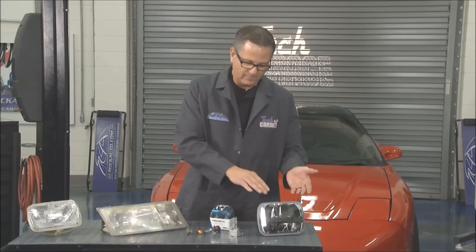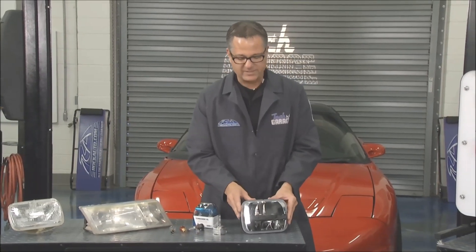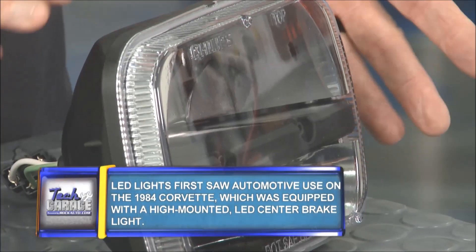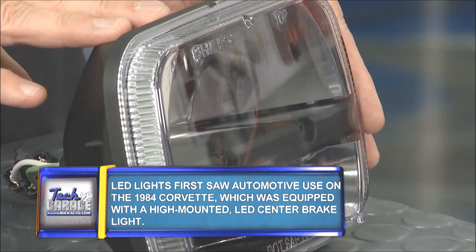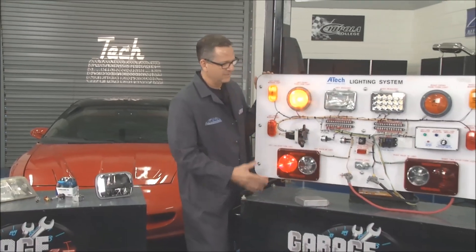Then we step it up even further to LED lighting. I ordered this as well — this is an LED bulb for off-road and heavy tractor use — but this light is super bright, and I'll show you why. Check out our board here: basic lighting circuit, turn it on, blinks to the left, blinks to the right, nothing new there.